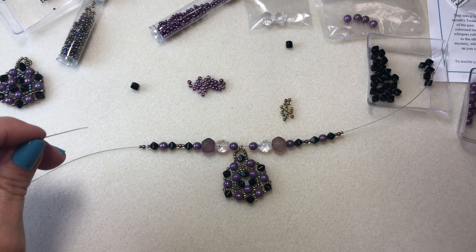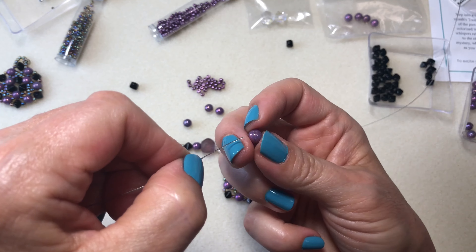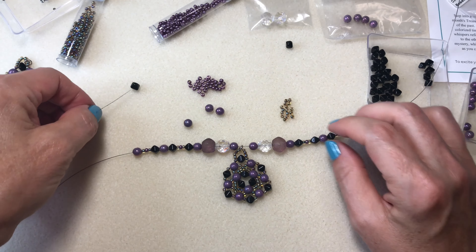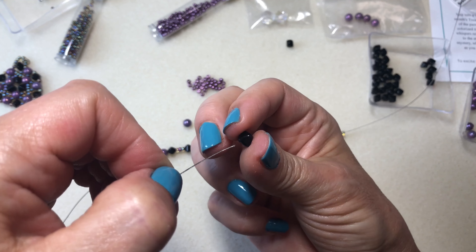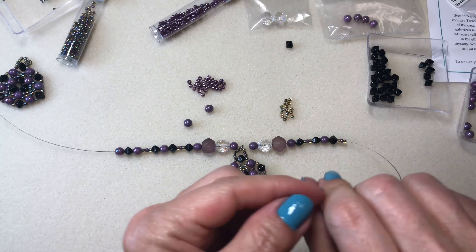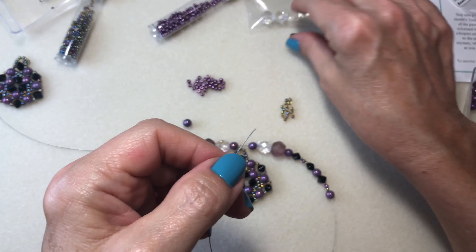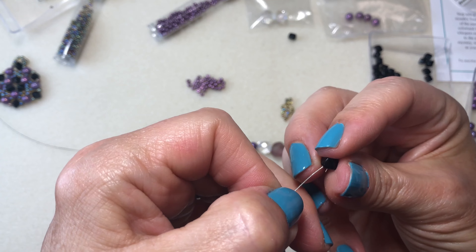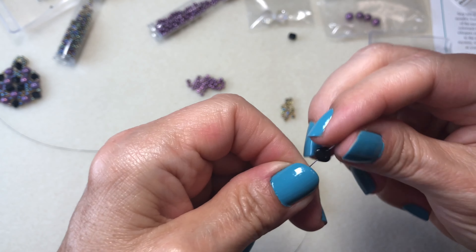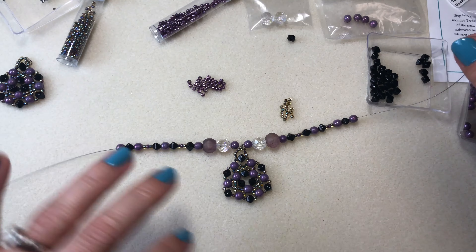So I'm counting one, two, three, four to make sure it's the middle. Then doing the middle one. Going backwards on the other side. The black one, and the purple one — the middle one again. So this is nice drama to me — I call it drama.